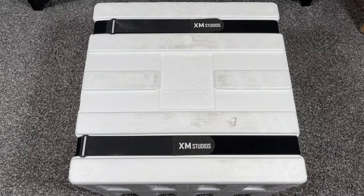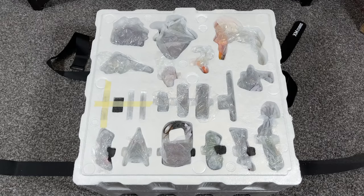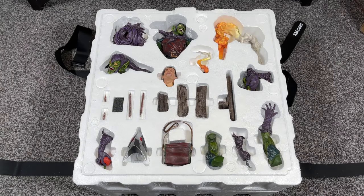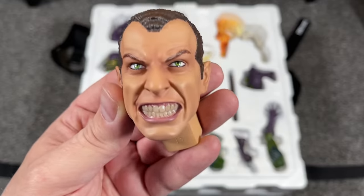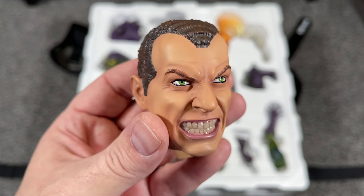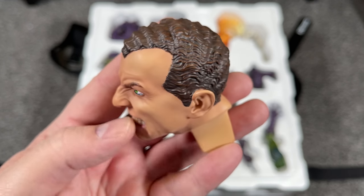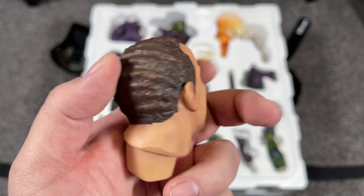Now let's get these straps off, take that lid off and unwrap all these pieces. And there are a lot of them, guys. First things first, let's look at Norman Osborn himself. The mouth looks excellent - look at the teeth. But we got to do that wave check. He's known for them curls and he's swimming. But seriously, the hair detail looks great.